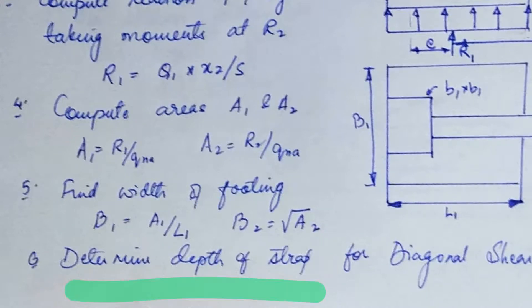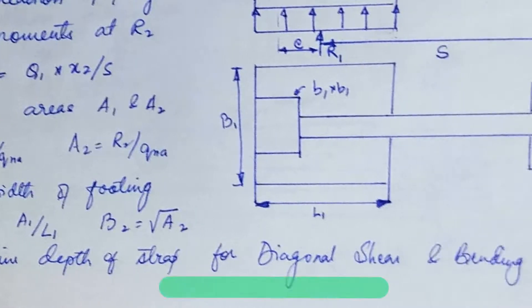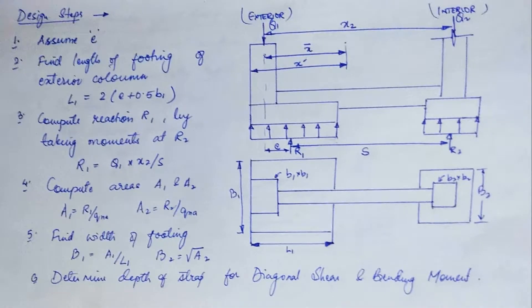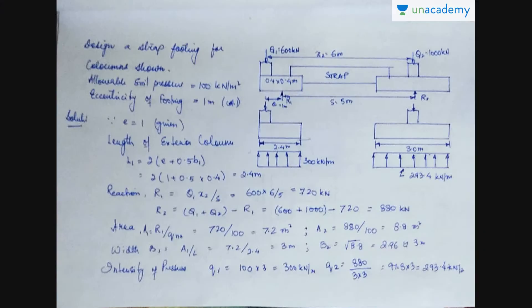Next, determine the length of the strap for diagonal shear and bending moment. To solve a problem: find the dimensions of the footing, draw the pressure diagram, calculate the total pressure acting, draw the shear force diagram and bending moment diagram, and then decide the reinforcement needed.